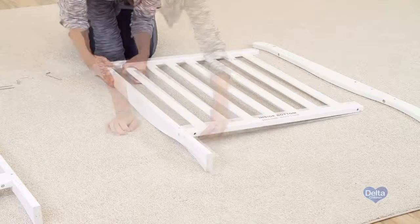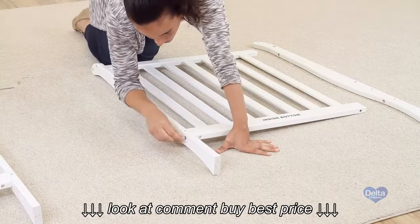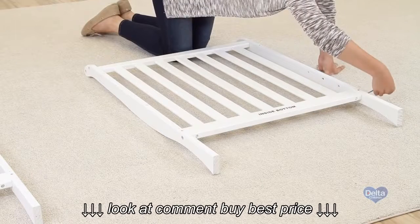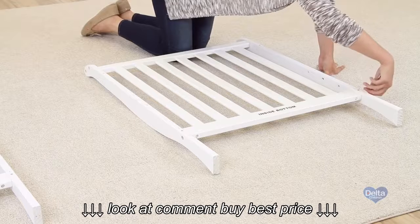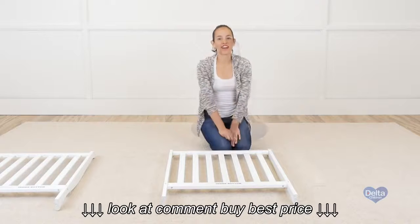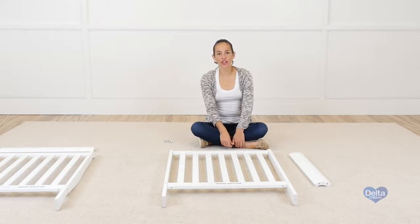And there you go. The next step is to attach the end tops to the ends of the crib, and for this you're going to need eight 40 millimeter bolts.